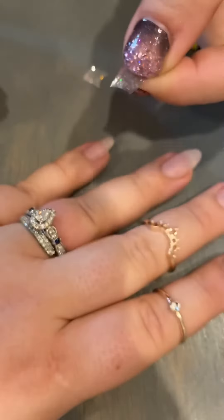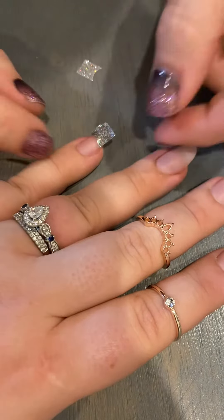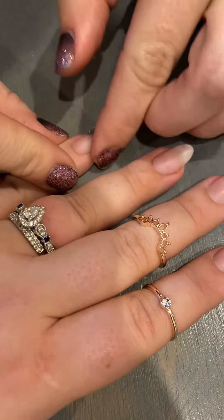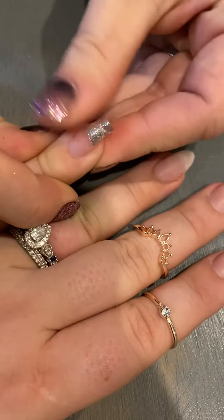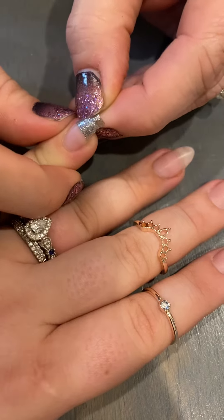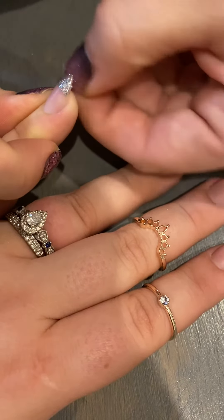So then what you're going to do is just put it down - try to center it. Remember you can pick these up as many times as you need to and put them down. And then we just do our little press, press, press. And then I'm going to do a little pull, and down - slight pull and push under so we're wrapping around the nail.